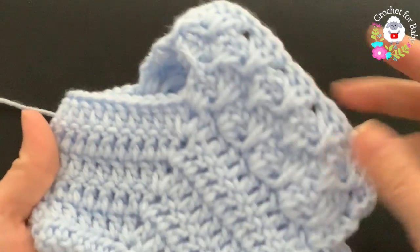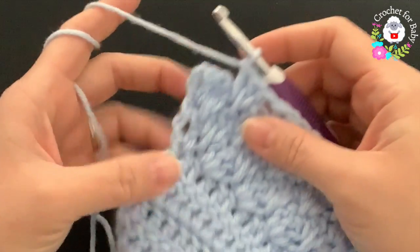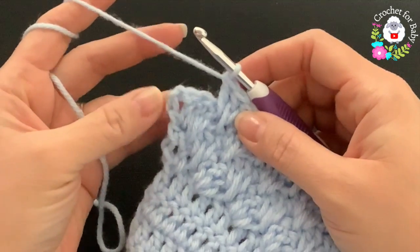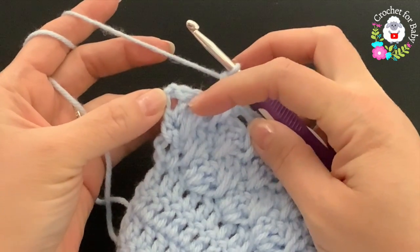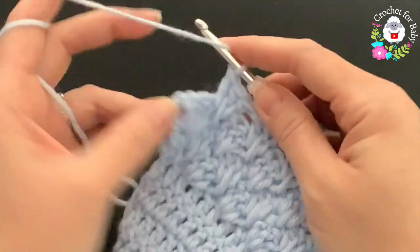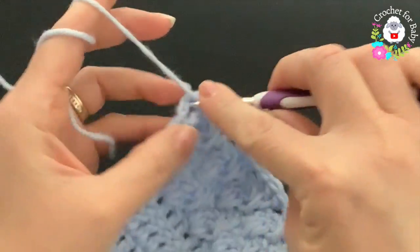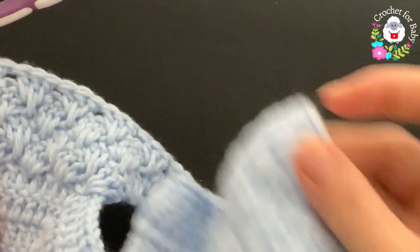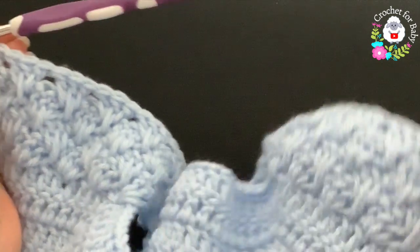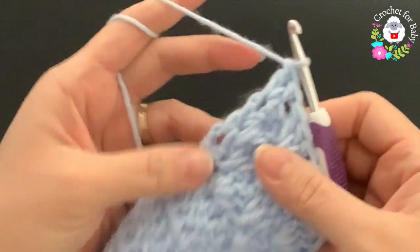At the end of each row, into the space between the two chains and the last stitch finish with two double crochets. You're always going to finish with two double crochets and always start with two chains. At the end of this fourth row I have 20 shells. From here on we'll always have 20 shells and two double crochets at the end.